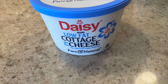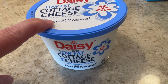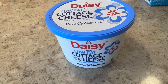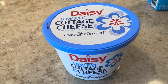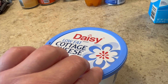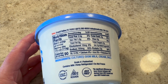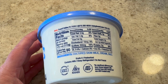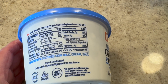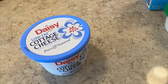Then some cottage cheese — I get the low fat one by Daisy. I like the Good Culture brand but it's harder to find, and I actually like the Daisy one pretty well. It has a little more liquid to it. I put a big heaping tablespoon in my eggs in the morning, or spread it on toast or on Wasa crackers as an extra protein source. For half a cup it's 90 calories and 13 grams of protein — that's amazing — and five carbs.